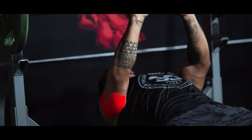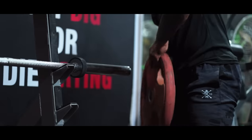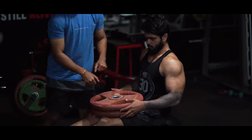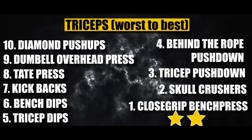Rank number 1: Close Grip Bench Press. This is a compound workout with multiple joints involved — working your triceps, chest, and shoulders simultaneously, targeting primarily the lateral and long heads. A major advantage over all other tricep workouts is that there is no limitation on progressive overload — you can keep increasing weight without the same elbow, shoulder, or wrist injury risk. For all these reasons, it earns 5 out of 5 stars and ranks number 1.